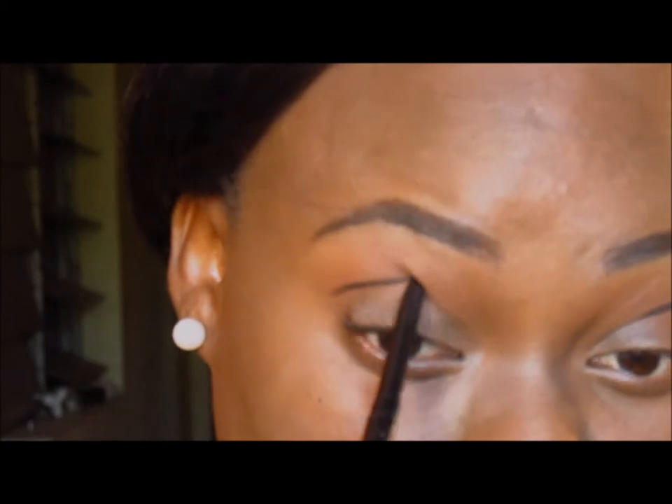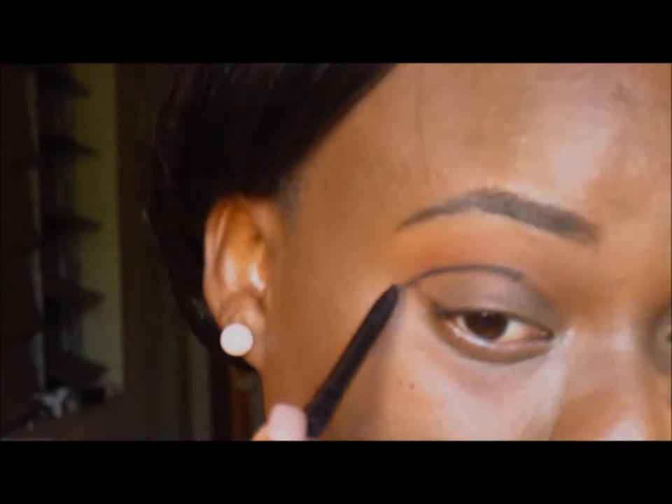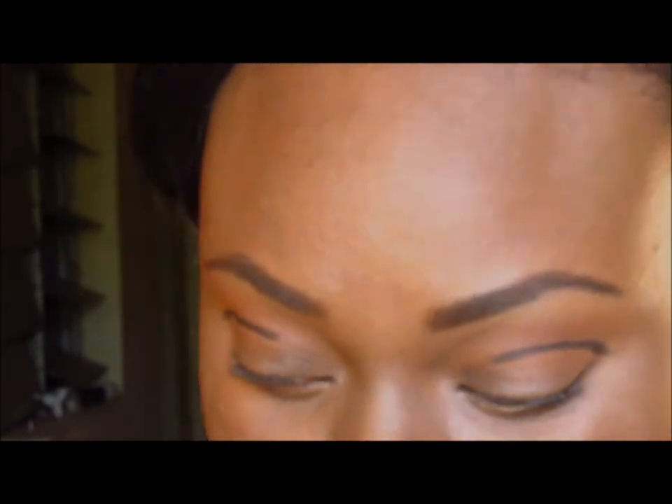Next, I'm taking a black eyeliner and drawing where I want my cut crease to be. I'm not drawing it exactly in my crease — I'm drawing it a little bit above because I have hooded lids, and my lids will fold a little. Drawing it right above the crease makes my lids look larger than they actually are. I'm then taking a dome-shaped brush with a dark brown color to blend out that line.